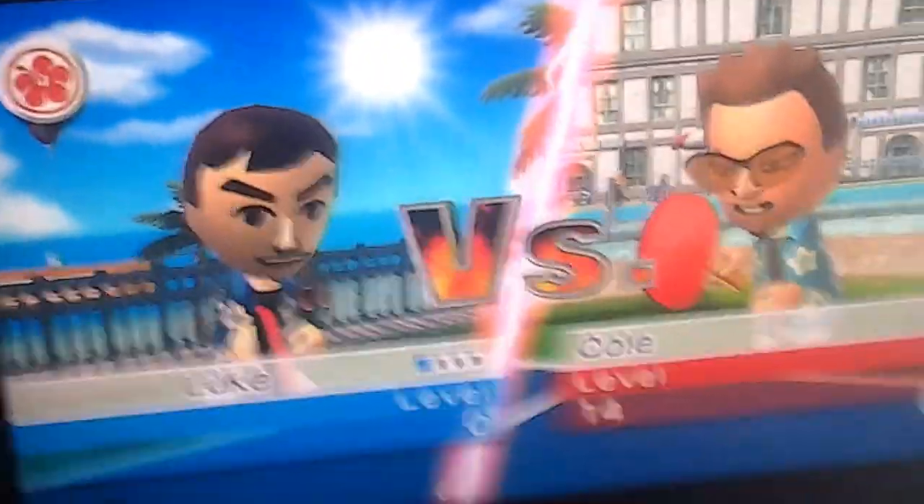There we go, face against Cole. I'm quite bad at this game so you'll get a few laughs there.